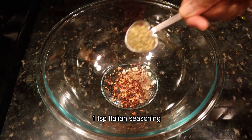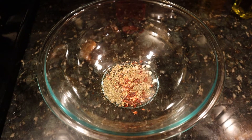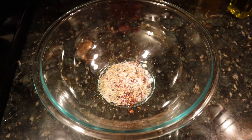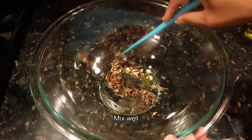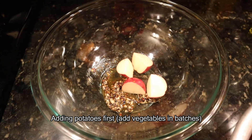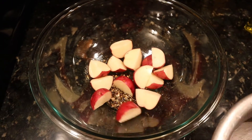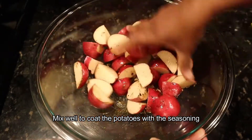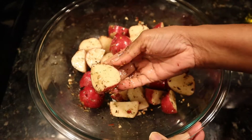For the seasoning, we use 1 teaspoon of Italian seasoning and 1 tablespoon of olive oil. We will coat the vegetables in the seasoning.